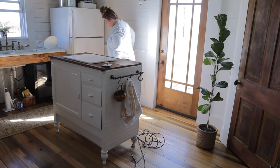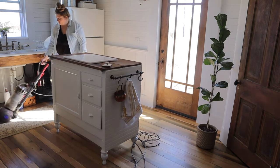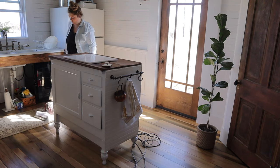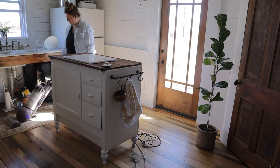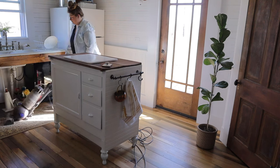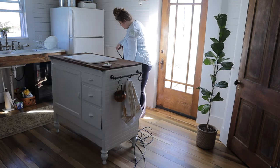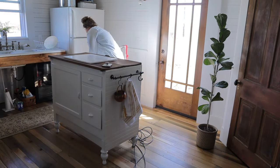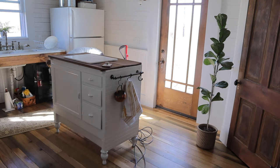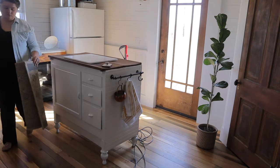I always get questions, especially over on Instagram, asking if all of this is just for the aesthetic of the videos or the house, or if we even use all of the vintage stuff — and we actually do. We've truly found that antique and vintage items are still around for a reason: they were built to last, unlike new throwaway things. That cookware set I bought from Walmart — I've had it maybe eight months and it's already completely coming apart, the non-stick coating all coming off.